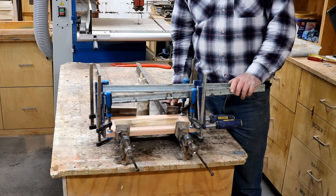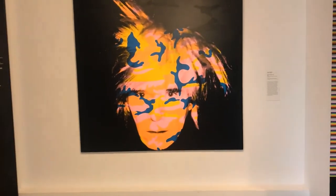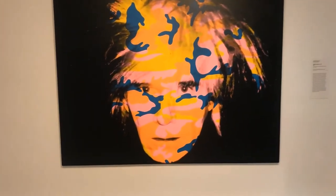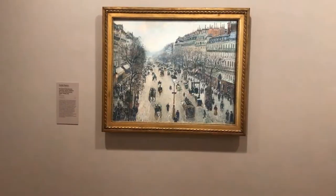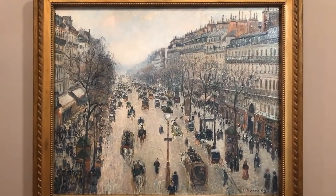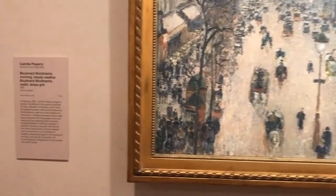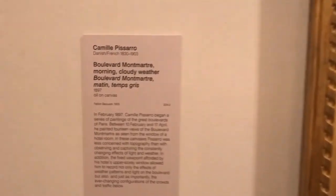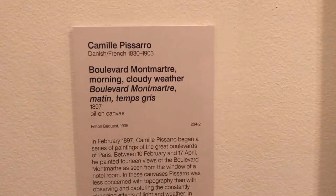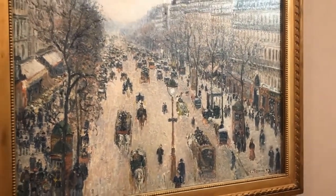Andy Warhol, the father of pop art — some of his works are really cool. And this is Camille Pissarro — I think it's called Boulevard Montmartre; it's in Paris. Look at that turn-of-the-century painting. You just feel like you're looking down over the boulevard on a rainy, hazy day in Paris. Magnificent.